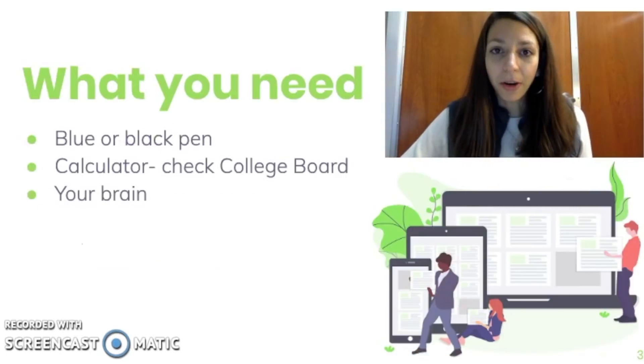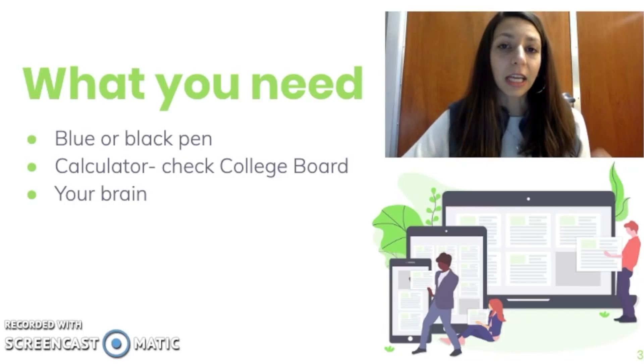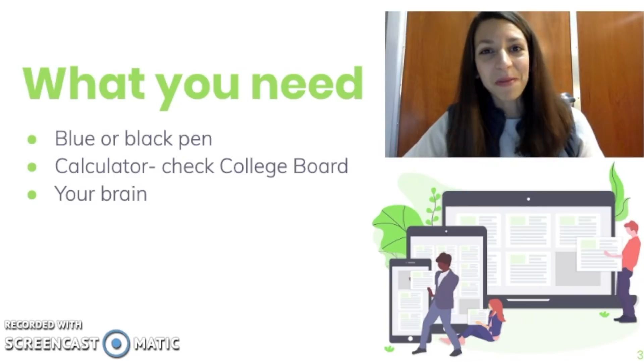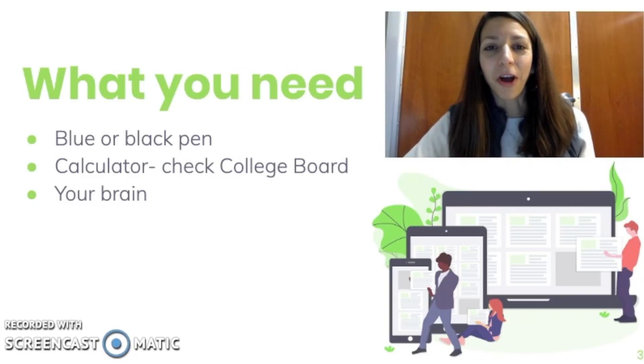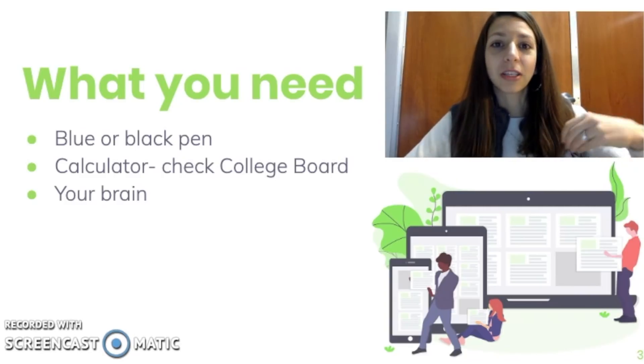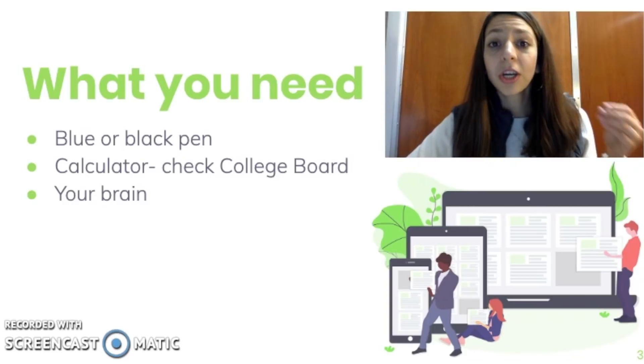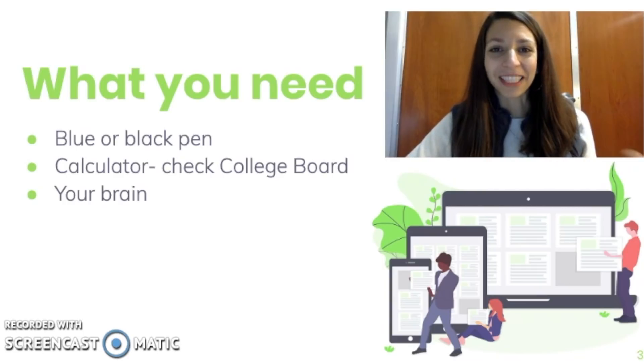What you'll need for the FRQs is a blue or black pen — you will need to write your answers in a blue or black pen. I have heard horror stories from students, not on AP Biology but on other exams, where they've written a response in pencil and then had to go over it in pen before time was up so their response would actually get scored. So this is really important, and you should practice writing in a blue or black pen when you're doing practice FRQs too.